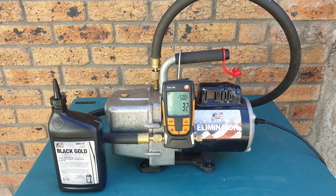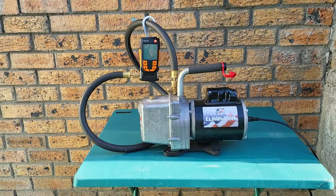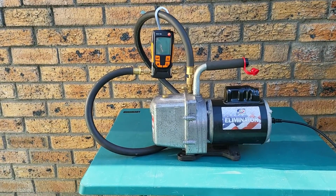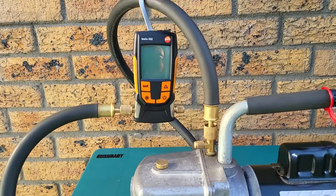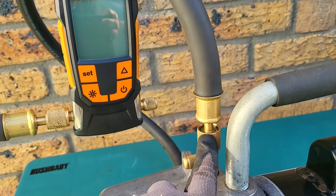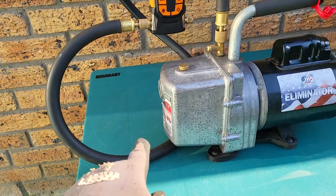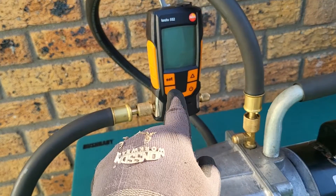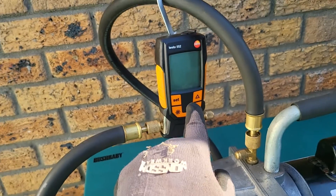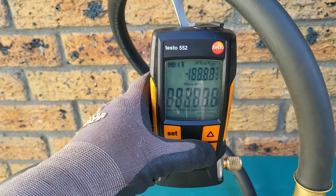Hi guys, welcome back to the channel. In this video we're going to show you the step-by-step procedure for doing an oil change on a JB Industries DV6E vacuum pump. It's important to remember that this vacuum pump is rated to go down to 25 micron, so the first step is to test how far the vacuum pump can actually pull down. We have a Wyder ammeter hose connected to the 3/8 fitting on the vacuum pump with a quarter inch fitting blanked off, connected to a Testo 552 vacuum gauge. Let's get this switched on and start the procedure.